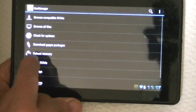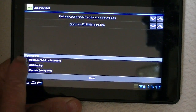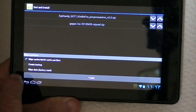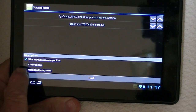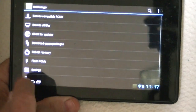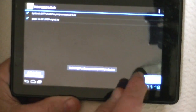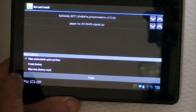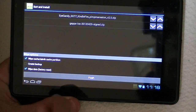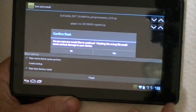Go back to flash ROMs, order, and we've got to tell it over here to wipe the cache and Dalvik. We've already created a backup, and wipe the data, or do a factory reset. So we want this — we don't need the backup because we've already done that, but if you did not do a backup, be sure you do a backup before you flash a new ROM. And flash — yes.